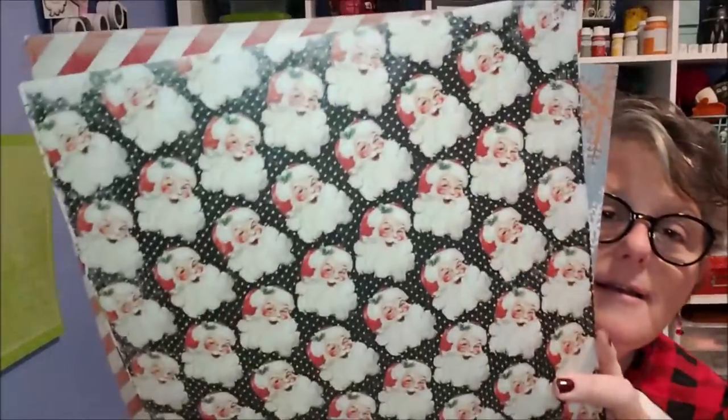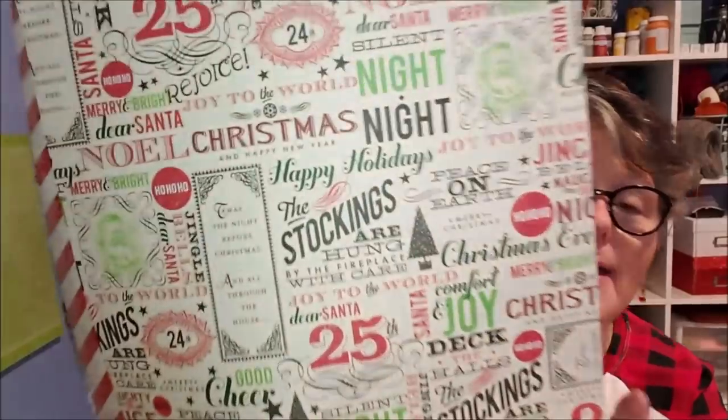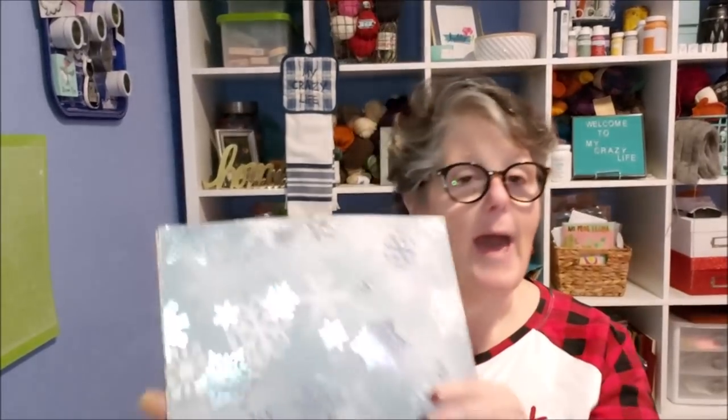You could also use scrapbook paper of any variety. I got the Buffalo check — look at these Santas! I picked up some red and white Buffalo check, some vintage paper, some vintage stripe, and a snowflake print. Just any scrapbook paper would work. If you wanted it to look more modern and less farmhouse, I would say use a paper like this metallic one and then embellish the top with some diamond wrap from the Dollar Tree — that would be totally modern.